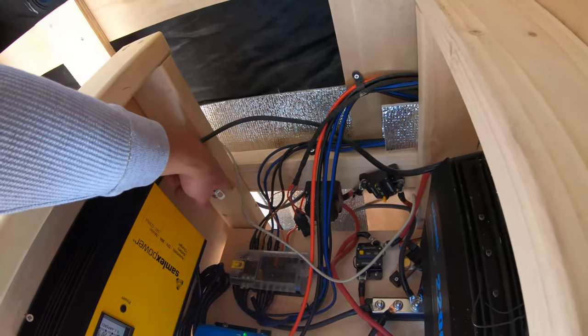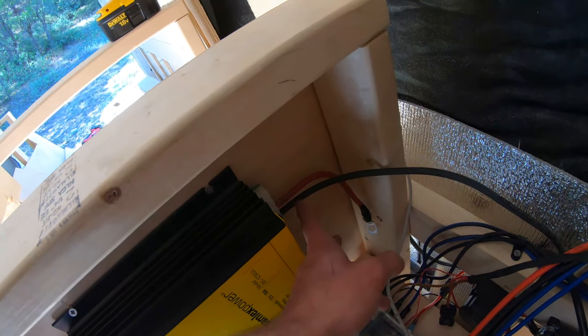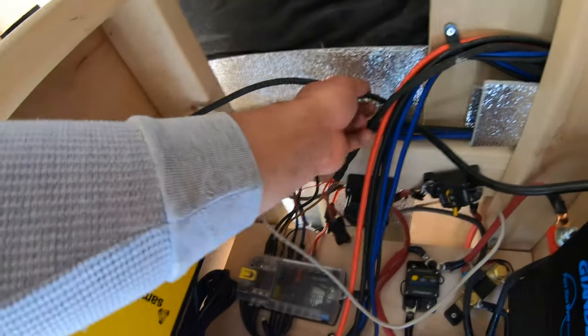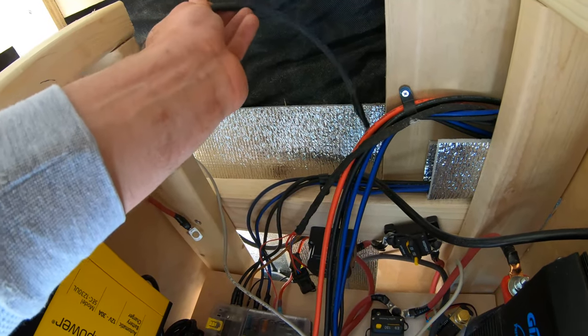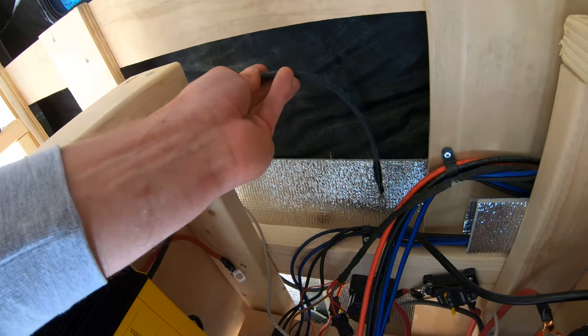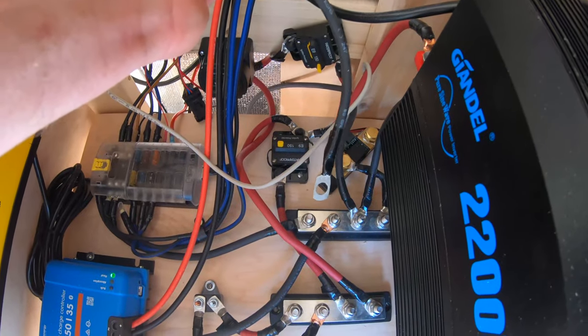That positive wire goes onto a breaker right there, and then from the breaker it'll go straight to the positive bus bar, which is right here. There's also a negative wire, the same gauge, coming from back here and running over here. This is the last piece I'll connect because that'll make the whole thing live. Safety first — negative last. I'm just tucking that away right here, but that'll go to the negative bus bar right there.